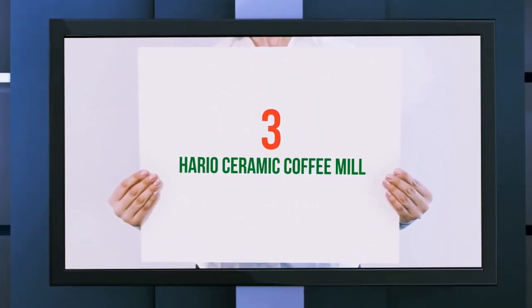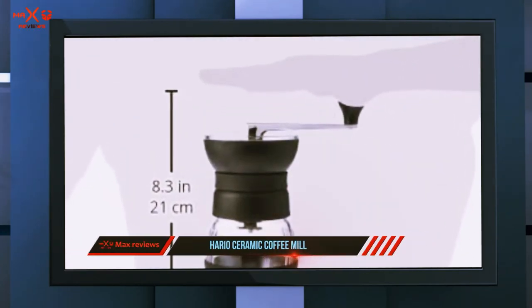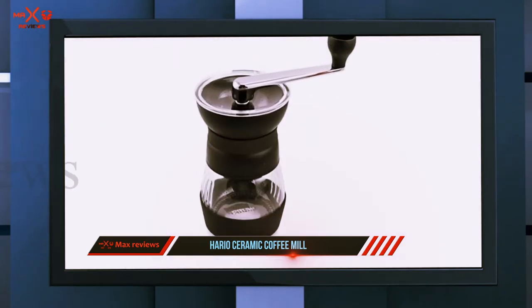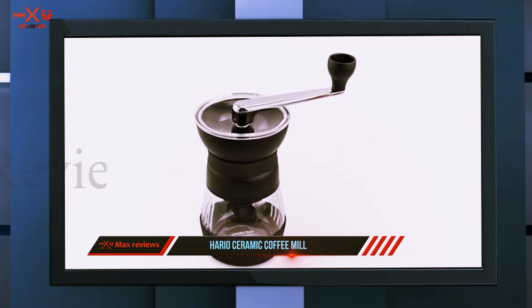Starting at number 3: the Hario Skerton Ceramic Coffee Mill. The Hario Skerton is one of the most iconic hand grinders. This is the new and improved Pro version of the classic model. The revamped Skerton with the Pro moniker sports a completely new burr design.